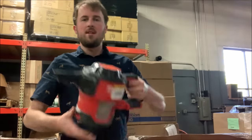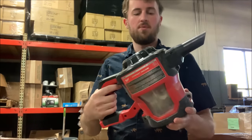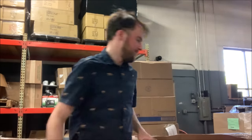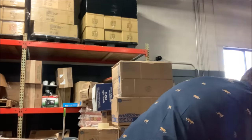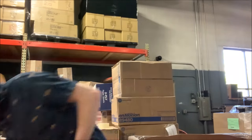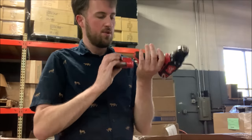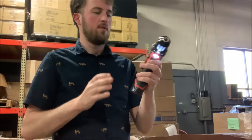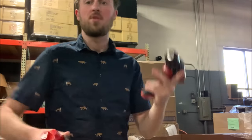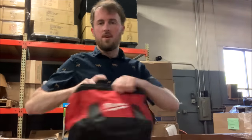Here we've got an M18 vacuum. This definitely looks used. We'll see if it's any good once we find a battery. Here is another M18 impact and an M12 drill. The drill here looks brand new — and it works. So let's toss it in here.